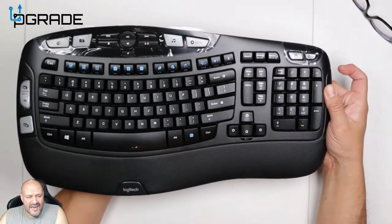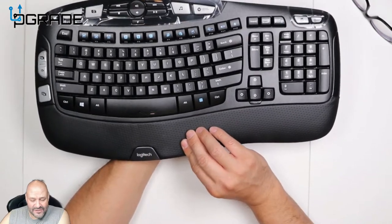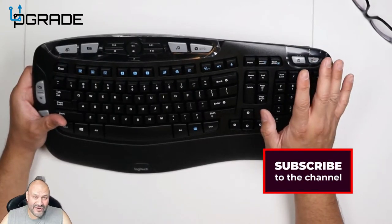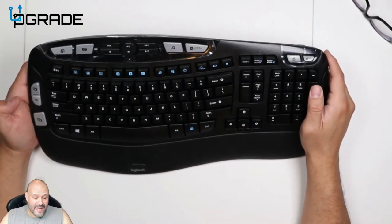Now we're going to take a look at the keyboard. This part right here is like a pleather wrist rest — it feels similar to the mouse — and it's more for relaxing your palms. You can also turn your PC on and off if you have that feature on your computer. It's included for Windows 10 if you want to set something like that up.